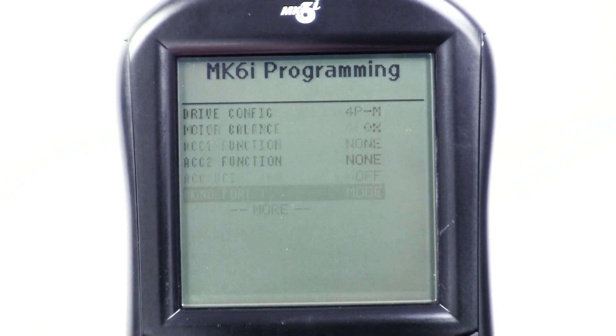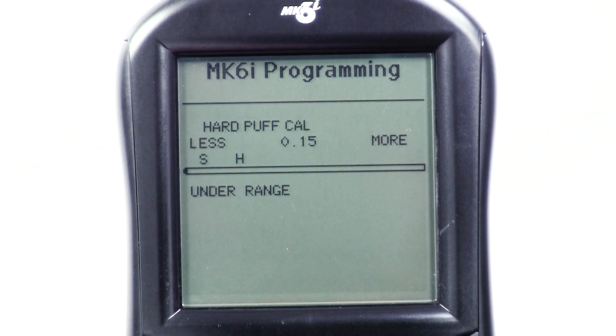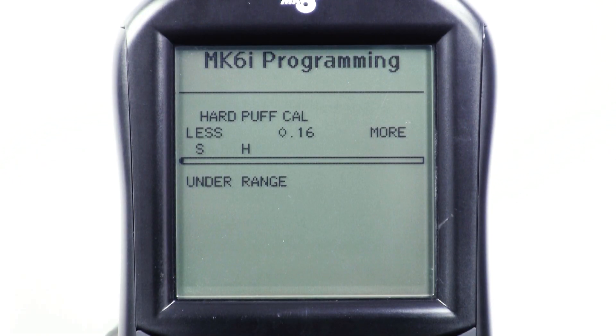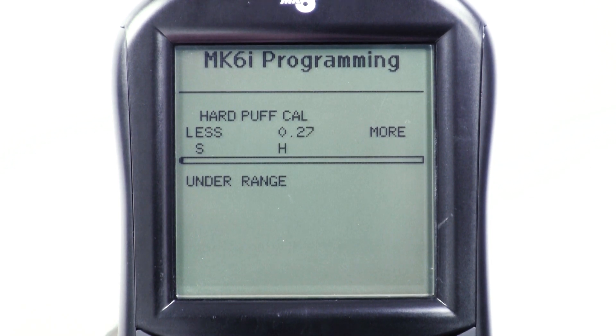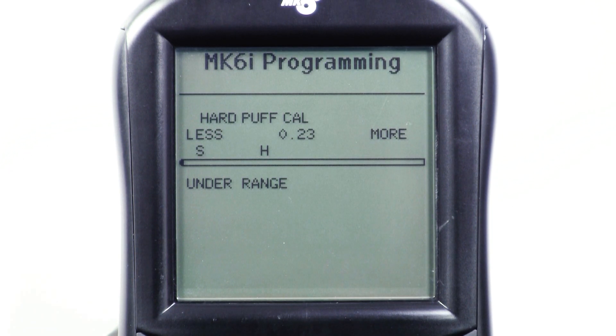Scroll down to hard puff calibrate and press select again. In hard calibration mode, the up and down arrows of the programmer move the H value on the scale of the display. It's this H value that the user has to hit when they puff hard. Ask the user to puff hard into the sip and puff straw and see how far the bars on the display light up to the right.